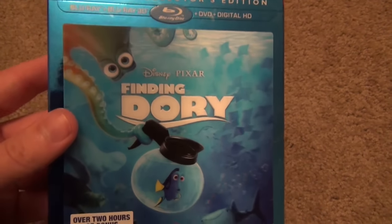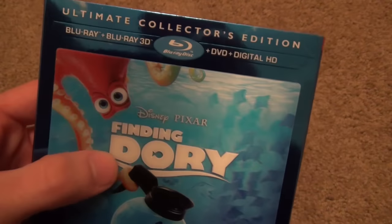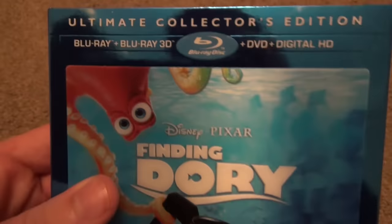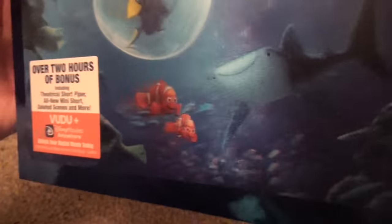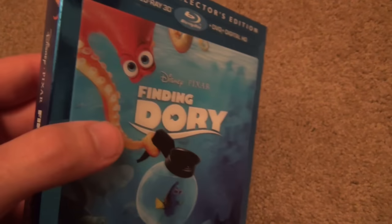Here's a look at the front of the slip cover, and as you can see it has this really nice looking embossed lenticular slip cover that when you turn it to the side, the characters change color and Dory moves and changes facial expressions. So really nice detail — they put a lot of effort into the slip cover, which I really enjoy.